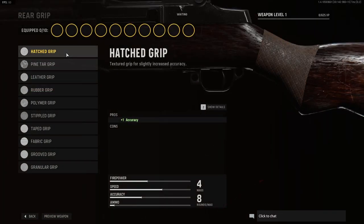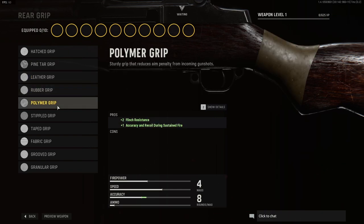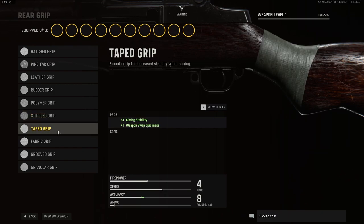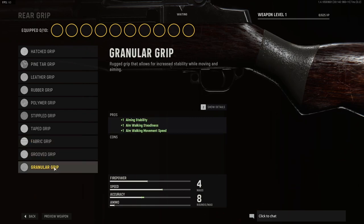For rear grip we have the following options. We have the hatched grip, we have the pine tar grip, we have the leather grip, we have the rubber grip, the polymer grip, the stippled grip, the taped grip, fabric grip, groove grip, and granular grip.